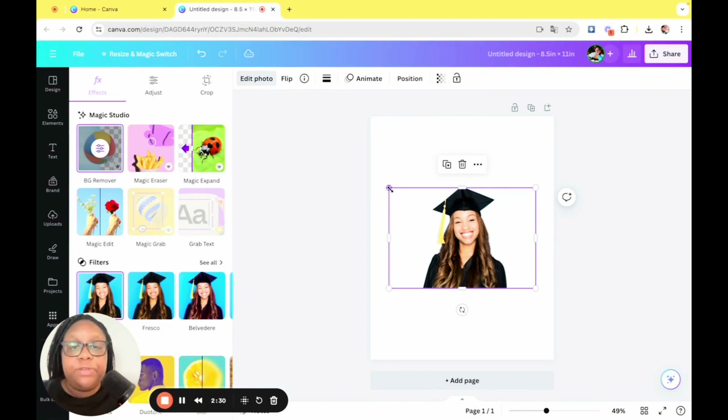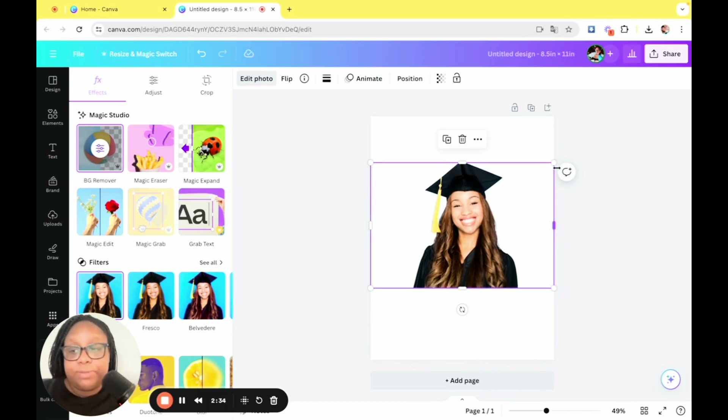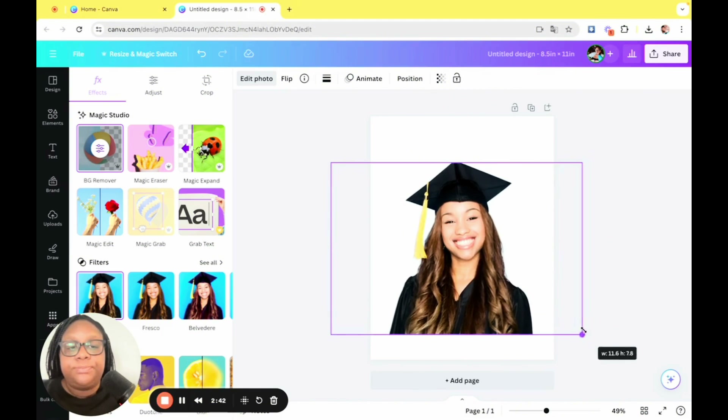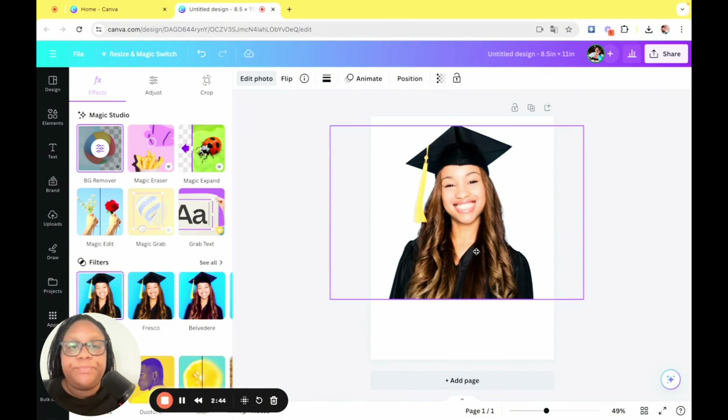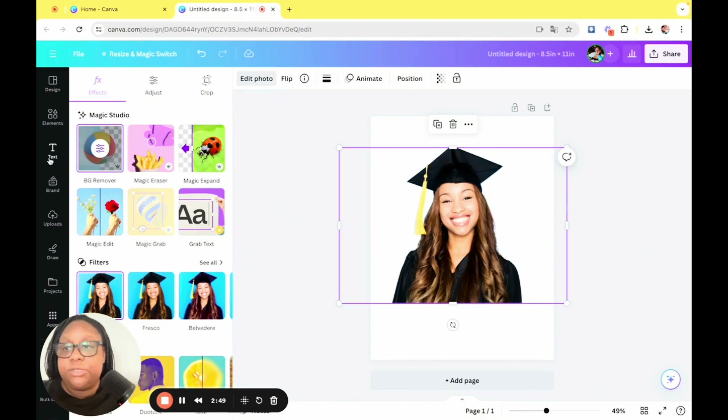This is a pro feature. If you do not have Canva Pro, no worries — you can go to a multitude of websites to remove the background from your photos. I'm going to size this young lady up, make sure it's nice and big — maybe not this big — and make sure that she is centered.